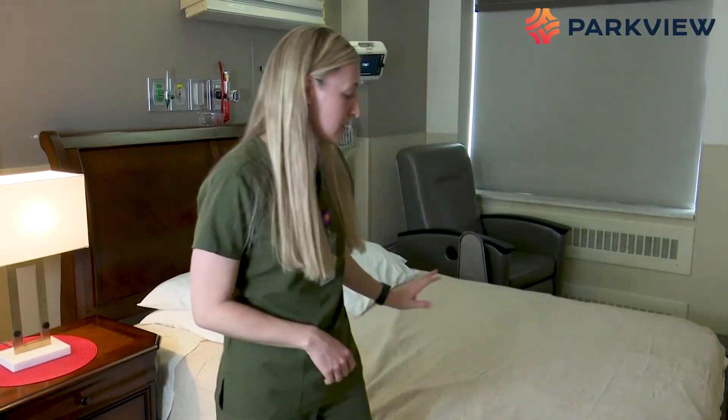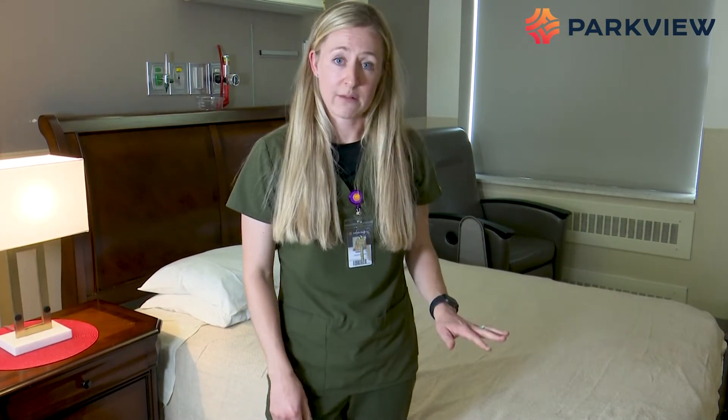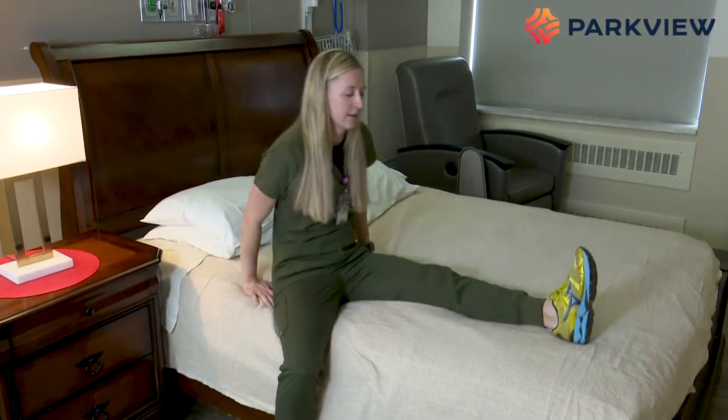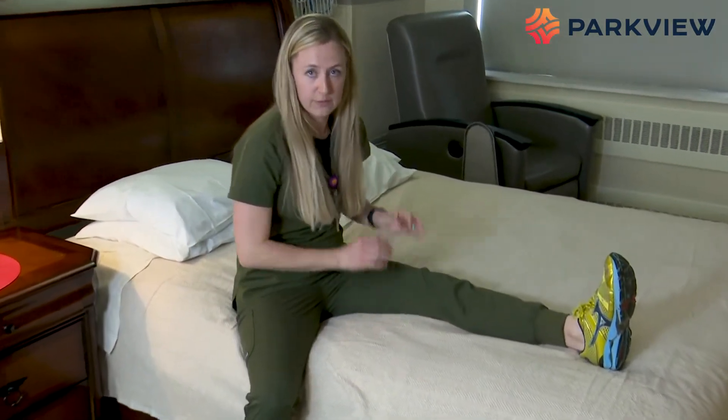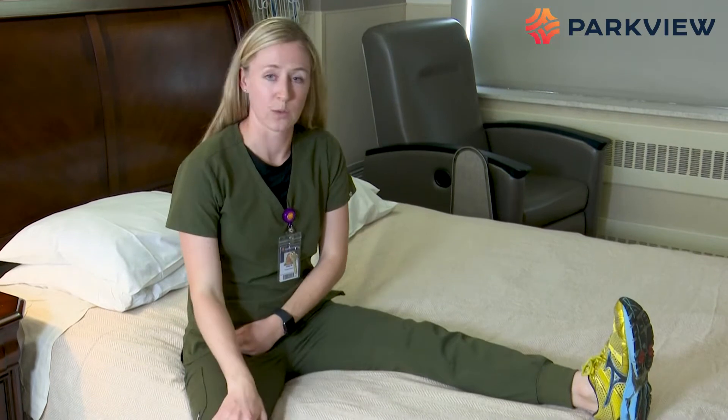All the exercises we're going to review today are safe for all three types of surgery, so you don't have to worry about that. We're going to start on a bed. You can also do this on a couch or with a chair, as long as your surgical leg is supported out in front of you. We're going to lay down with your surgical leg out in front. You can do this sitting up or lay down if it hurts your back — just whatever is comfortable.